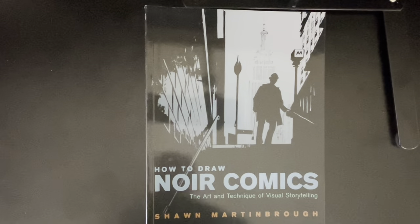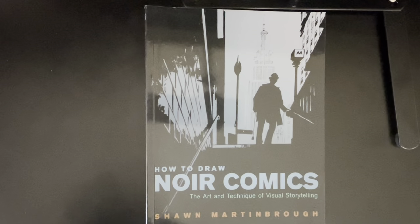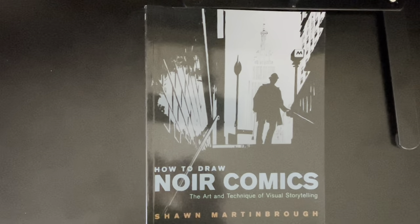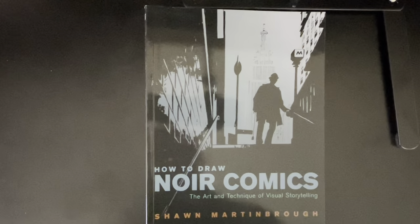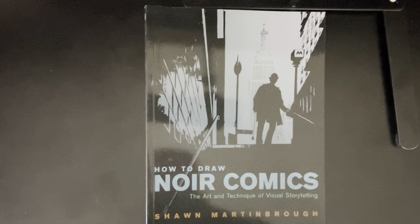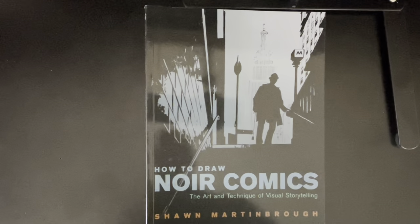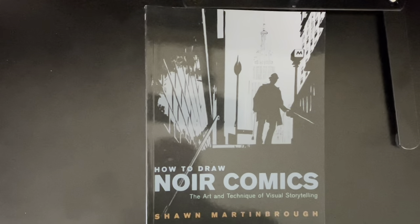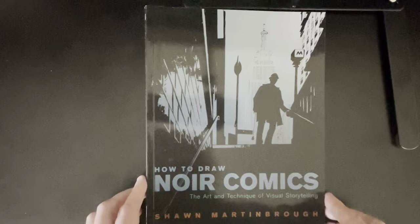Well, hello everybody. It's your host with the most, Andy Smith, 32-year veteran of the comic book industry here with another exciting book look. I grab a book off my shelf and go through it page by page so you can see if it's something you might want to buy. How to Draw Noir Comics: The Art and Technique of Visual Storytelling by Sean Martinbro.